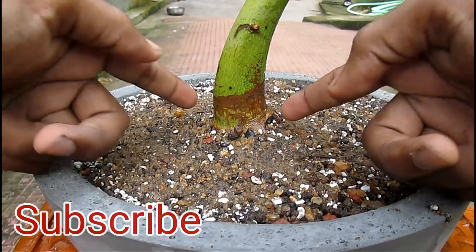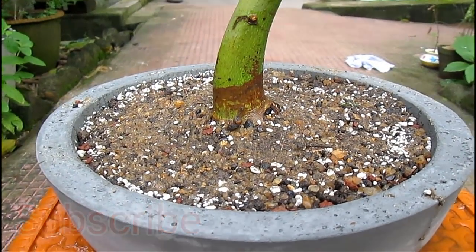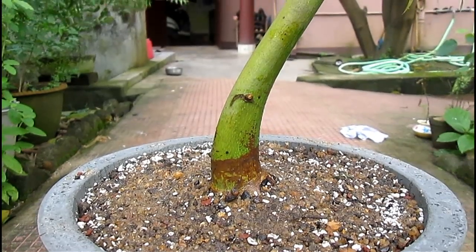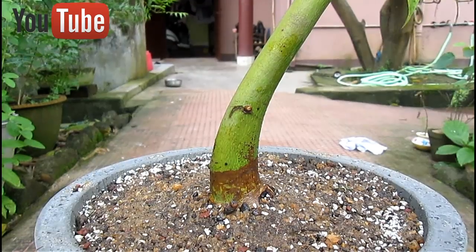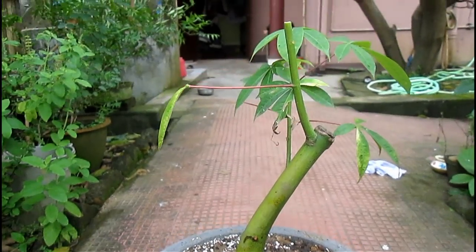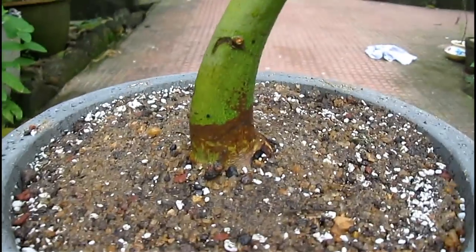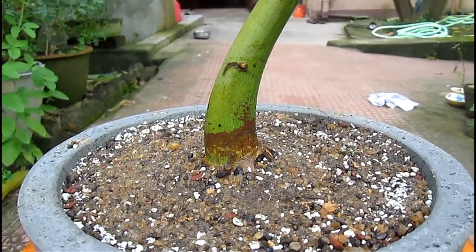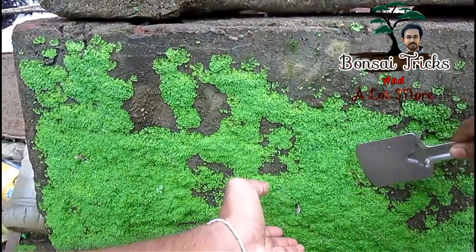Now let's talk about some characteristic features of our bonsai plant. You can see that our plant has a very good trunk flow line, a wonderful taper, and very good structure and movement of the canopy. After pruning, a wonderful canopy will be developed over the plant and it will look great.